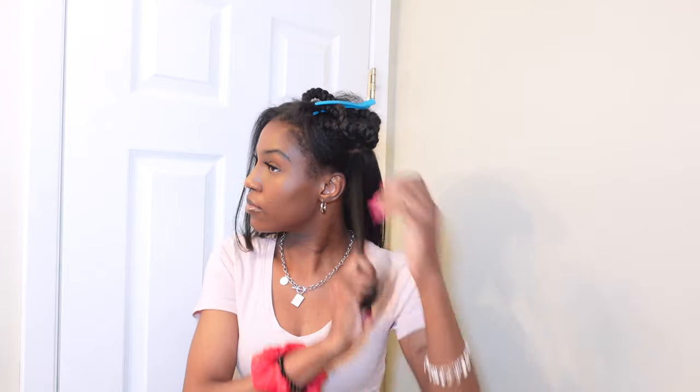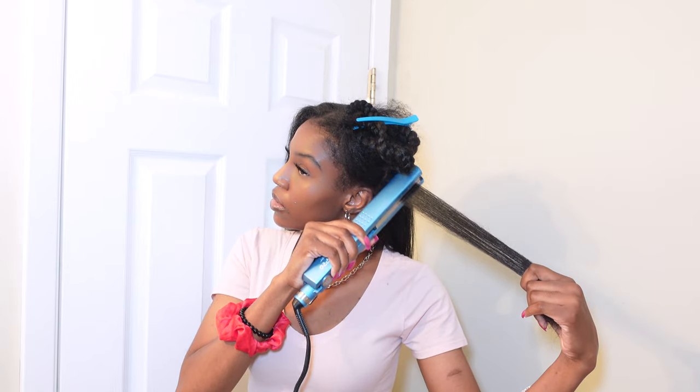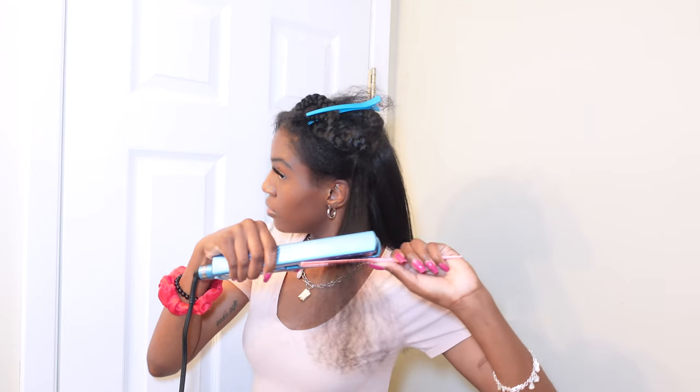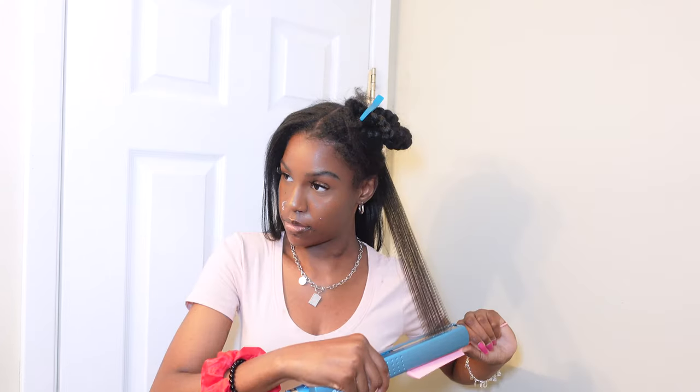With the Bio Silk heat protectant, I was putting it on every individual section. You probably saw me putting it in — I applied it on every small section that I did.